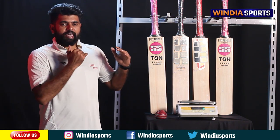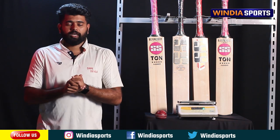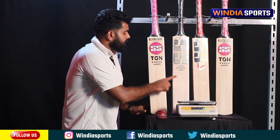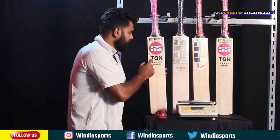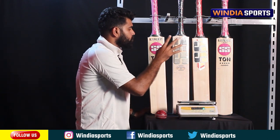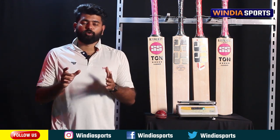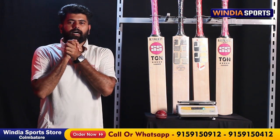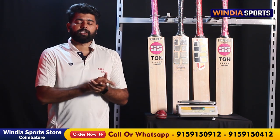You can see the links in the description. There are separate links for the SS Hammer, Vintage Jaguar, and R7 — each with their respective weights: SS Hammer at 154g or 179g, R7 at 174g, and Vintage Jaguar at 1,112 grams. You can send a WhatsApp message directly to place your order as soon as possible.